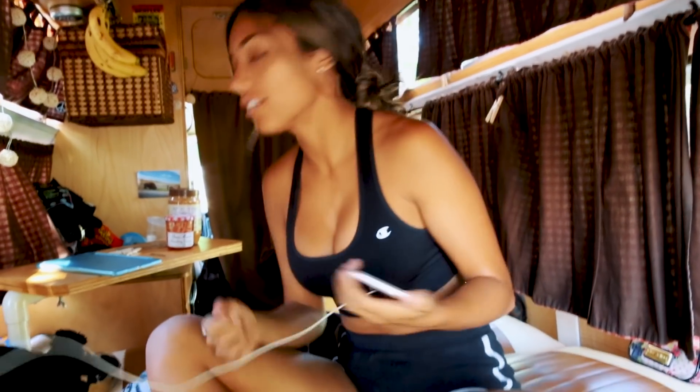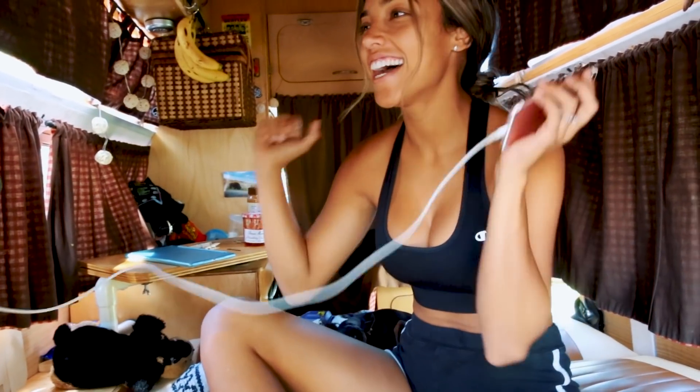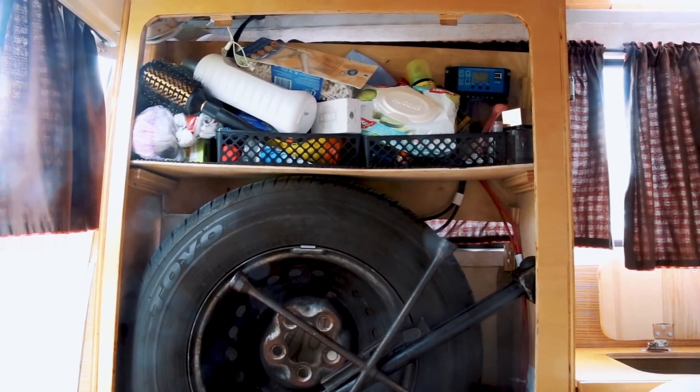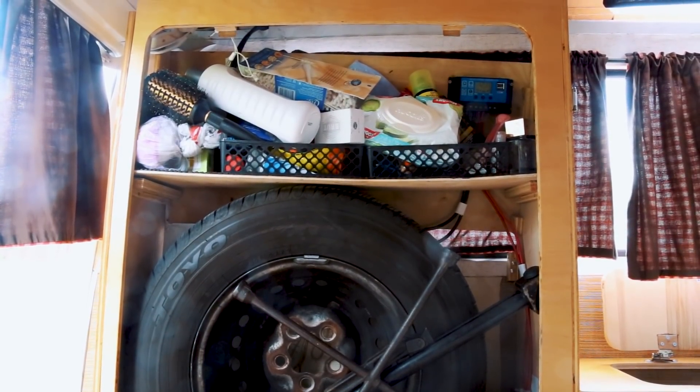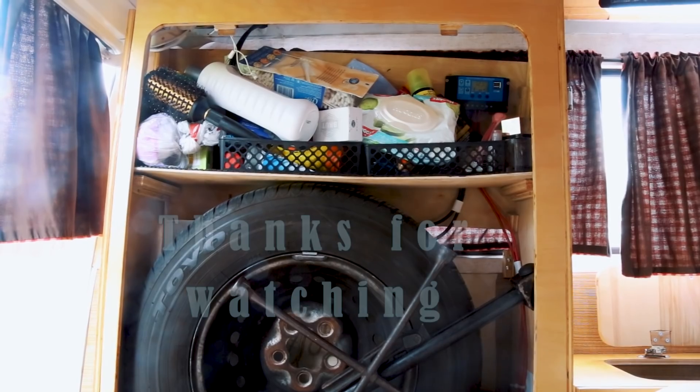So now if we connect it to the inverter we'll have power on the inverter too, right? Yep, so we can charge our laptops. Yeah, we're harvesting the power of the Sun — amazing! We put everything back in the cabinet and this is how it looks. I really like the way it came out — it's so tiny I almost can't see it.